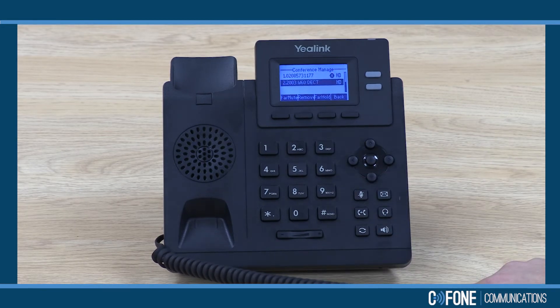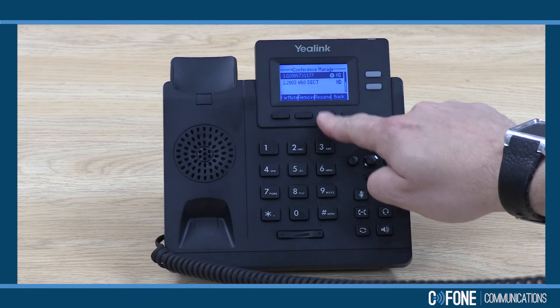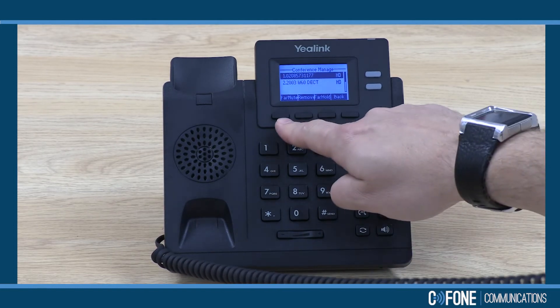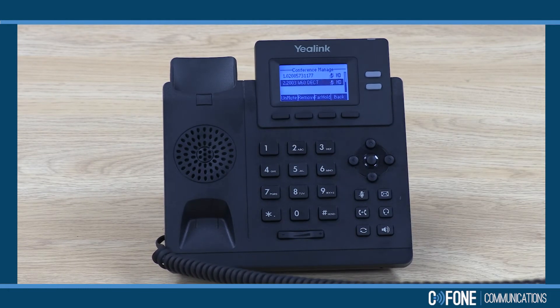The other person who has called in will hear the on-hold music. Now if I wanted to, I can resume the conference with all three of us, and I also have the option to mute the end recipients. So now I can talk, but they won't hear anything back when they talk to me.